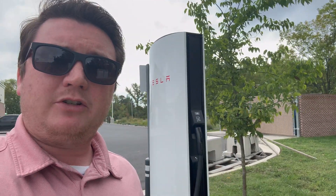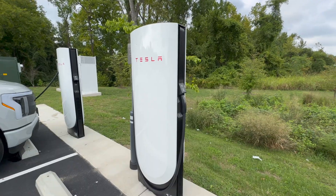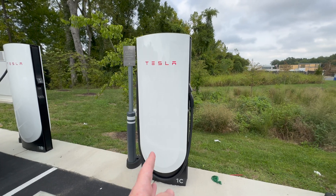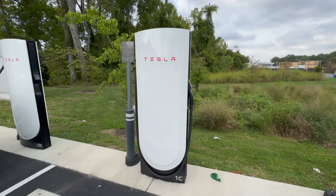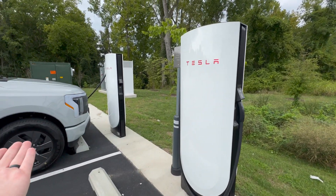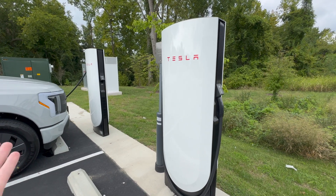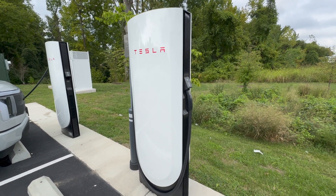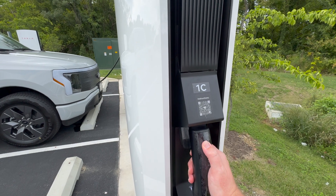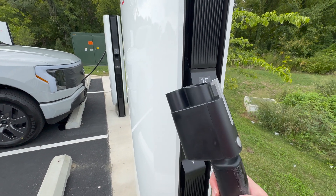I wanted to talk about the V4 supercharger from Tesla while we're waiting for the F-150 Lightning to charge up. Looking at the side of the V4 — the biggest thing you'll notice is that it's taller than the version three and it doesn't have that opening that the V3 has. But the biggest difference really is the cord running all the way around — it's a longer cord. So it can fit trucks like the F-150 Lightning, the Rivians, the Fords, the GM products. Plus the Magic Dock comes standard on the V4 as well.